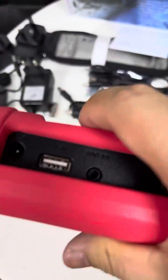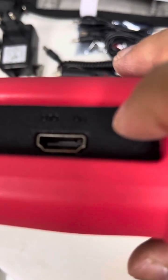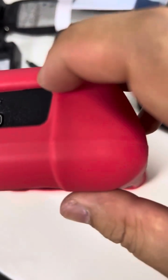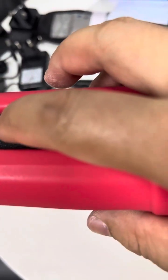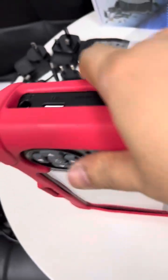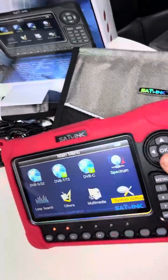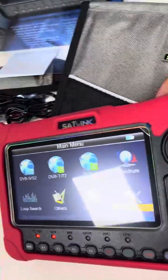On the other side we see the power cord plug-in port and a USB port. There is also an HDMI-in port. And this is AV-out and HDMI-out. Those are all the interfaces of this meter.